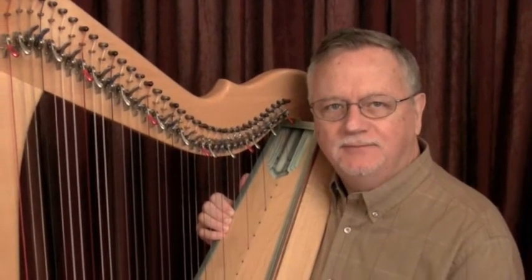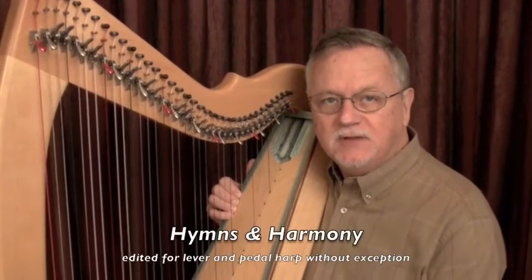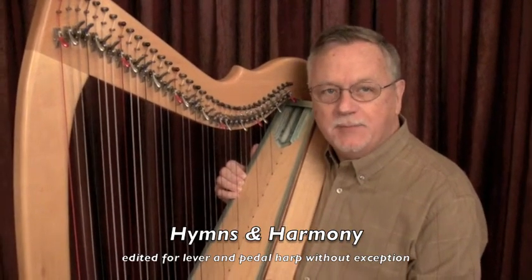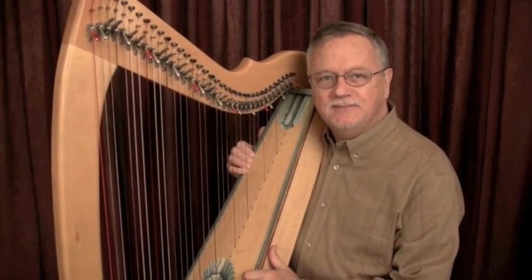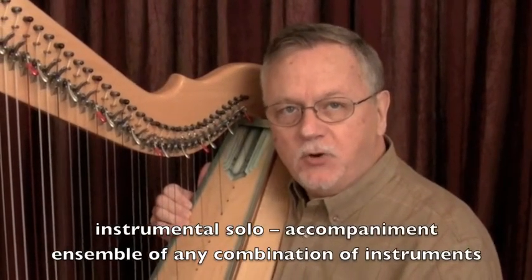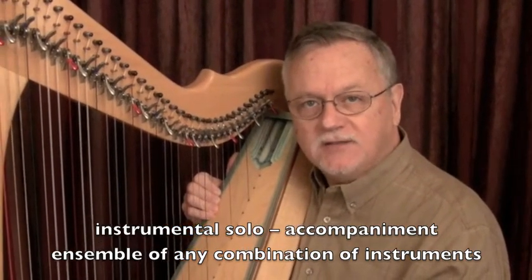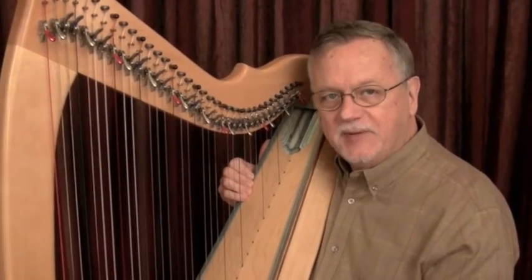Hello, my name is Ray Poole. I'd like to tell you about a music collection I assembled called Hymns and Harmony. It's a fake book. That means it provides a minimum of information for a broad range of performance possibilities. A fake book gives a melody line with chord symbols above the staff and lyrics below. You can play a piece as a solo, accompany a singer or another instrument, or play along in an ensemble. The final performance is up to the taste and the ability of the player.